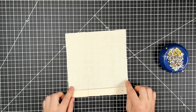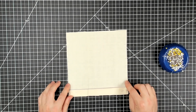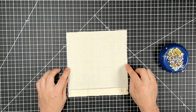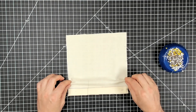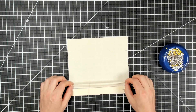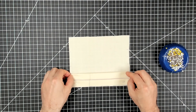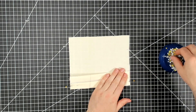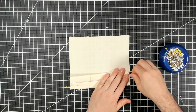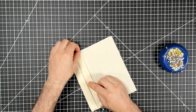Now let's create the next pleat. Here's my first notch, second notch, third notch — fold line, inside fold, placement line. I'm going to take that first notch and crease it at the fold line, then bring it to the outer notch which is the placement line, and pin those in place, lining up the notches.